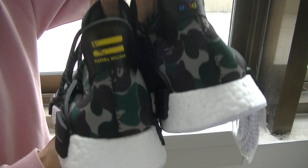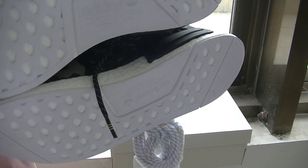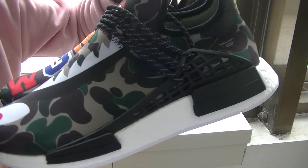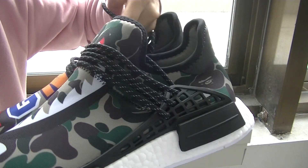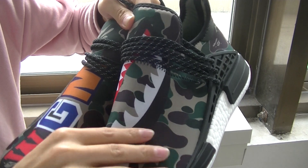The shoelace color is black and green. Check the back of the shoes and the bottom. The material is very, very smooth.